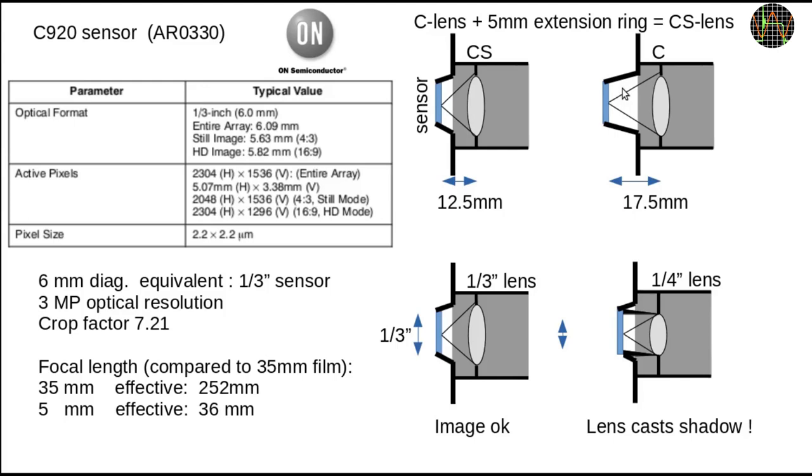The second thing to look out for is the sensor format. The C920 has what is known as a 1/3rd inch sensor format. Sensor formats originated from the days when image sensors were vacuum tubes and relate to the diameter of the tube. Having a 1/3rd inch sensor format simply means that the sensor area in the C920 is equivalent to a historical 1/3rd inch vacuum tube sensor. The sensor format is important because you don't want to use a lens that is meant for a smaller sensor format — if you do, the lens will block some of the light reaching the sensor and cause a shadow. Getting a lens with a slightly larger format is fine, because the sensor simply doesn't use all of the image projected by the lens.